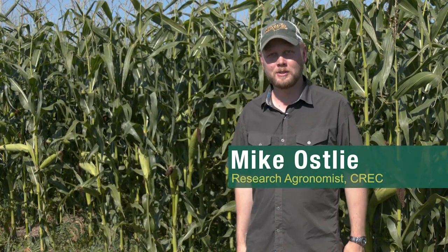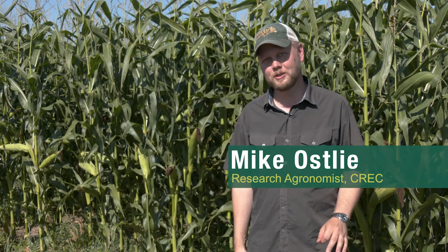Hi, I'm Mike Ostley, research agronomist here at the Carrington Research Extension Center. Today I'd like to take a few minutes to discuss one of the most complicated things we can do in our northern climates, and that's grow a cover crop with our full season corn crop.